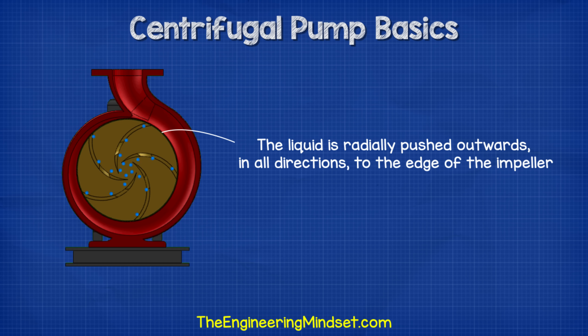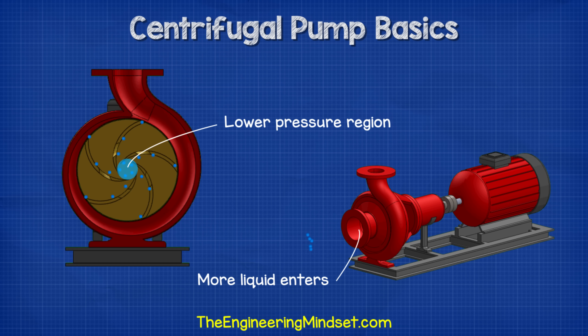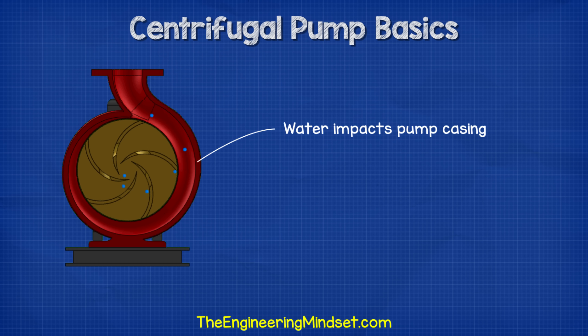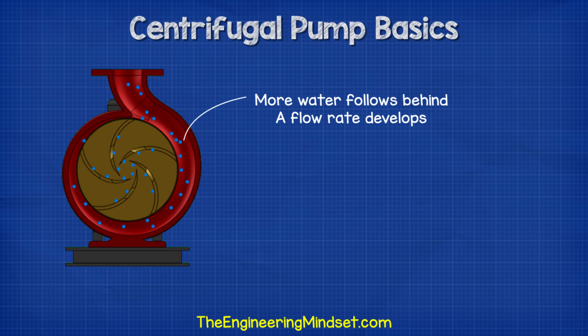The impeller is submerged in water. When the impeller rotates, the water within the impeller also rotates. As the water rotates, the liquid is radially pushed out in all directions to the edge of the impeller and into the volute. As the water moves outwards off the impeller, it creates a region of low pressure which pulls more water in through the suction inlet. The water enters into the eye of the impeller and is trapped there between the blades. As the impeller rotates, it imparts kinetic energy or velocity onto the water. By the time the water reaches the edge of the impeller, it has reached a very high velocity. This high-speed water flows off the impeller and into the volute where it hits the wall of the pump casing. This impact converts the velocity into potential energy or pressure, and more water follows behind, so a flow develops.